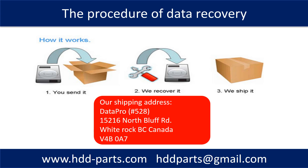This picture shows the procedure of how we do data recovery for our clients. First, the client sends their hard drive to us. Second, we perform data recovery. Third, we ship the recovered data back to our clients.